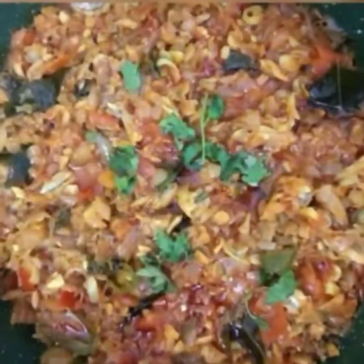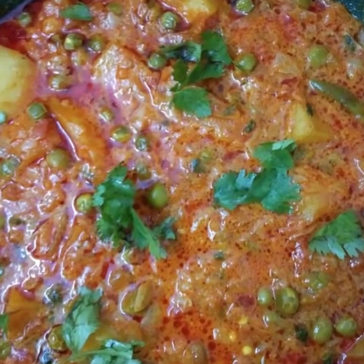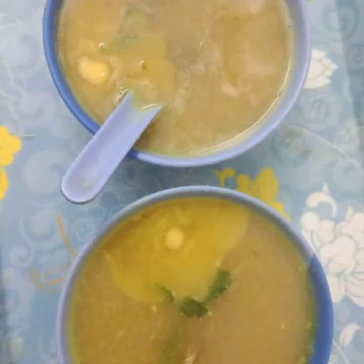Assalamu alaikum, welcome to FAMAS channel. Friends, now we are going to eat a breakfast - onion rava dosa, very simple.